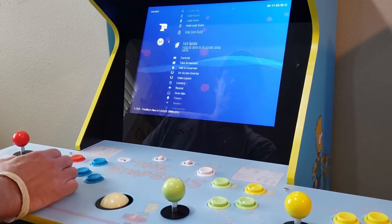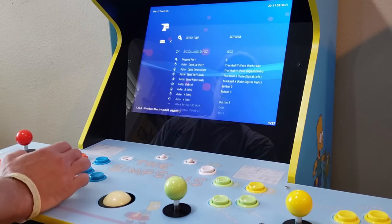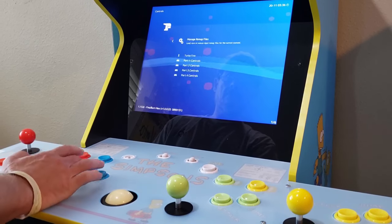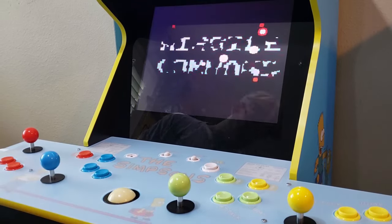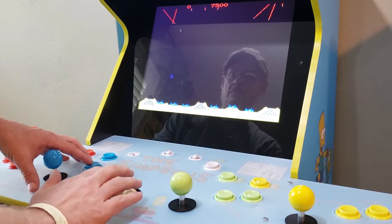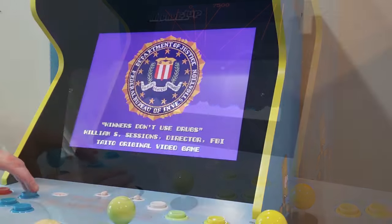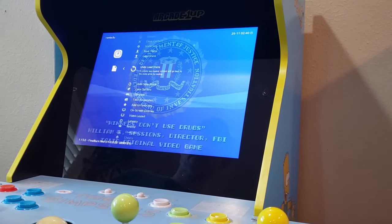Most of your trackball games can be configured in this way, and everything I ran worked much better under the Final Burn Neo core than the MAME core. MAME did seem to have a larger list of compatible games, but because Final Burn Neo concentrates on playability, the games that are compatible with this core just play better on the Simpsons hardware versus using the MAME core. Some games, like Rambo, may have a trick to getting the trackball to work.